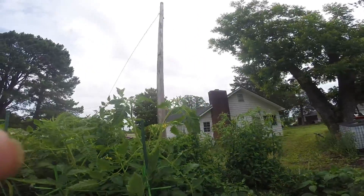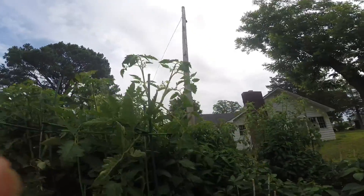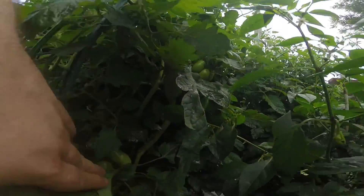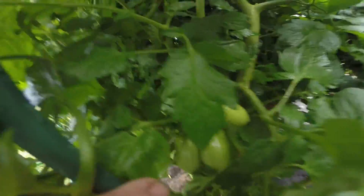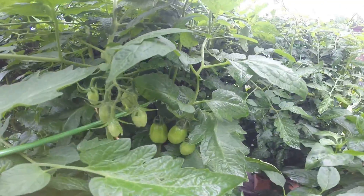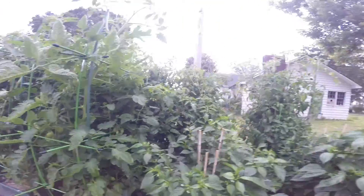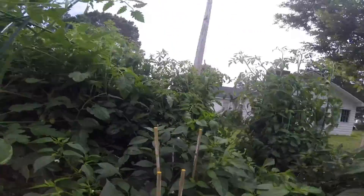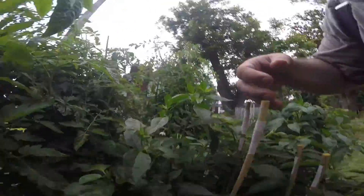Look how tall that is — that's tall! Look how tall my peppers are. Good googly mooga, I had to tie them all to the sticks. Finally got that done.